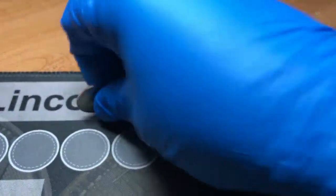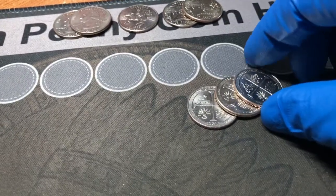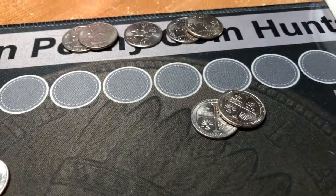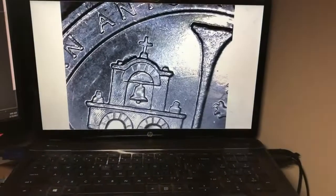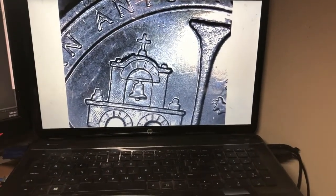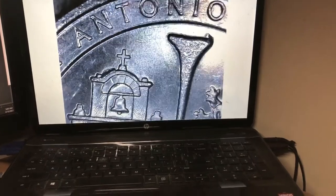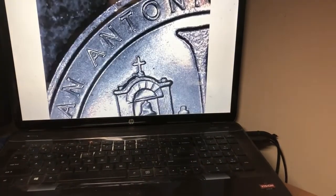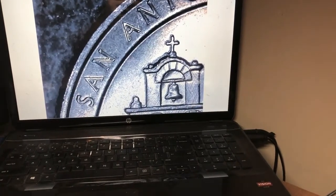If you watched my last few videos, you know that San Antonio Missions has some die breaks or die chips right above the bell tower to the left. That is a pretty good one — quite a bit of it missing. We have a second one with just a little chunk, and then a third one that goes all the way across as well. So those are those three.